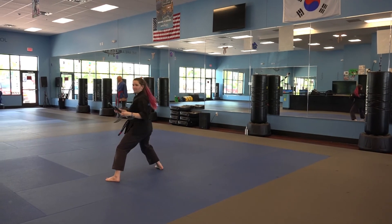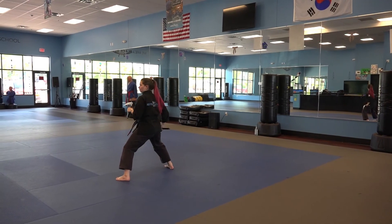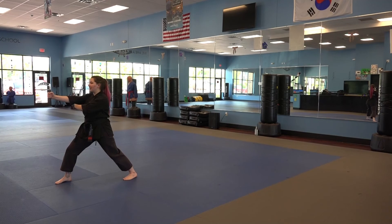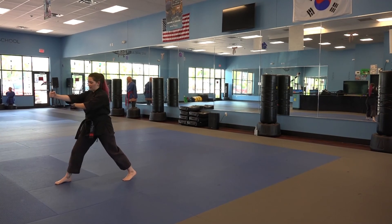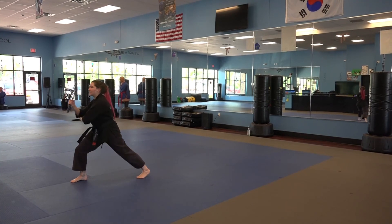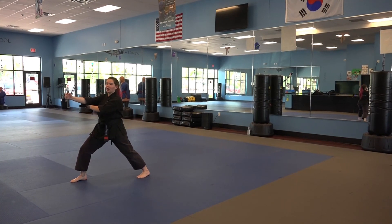Finally, I'm going to flip my kamas again, and I'm going to step forward with my right foot into a front stance, and spear with my right kama. My other kama is protecting my elbow right here. This is the end of sequence one of Kama 2.